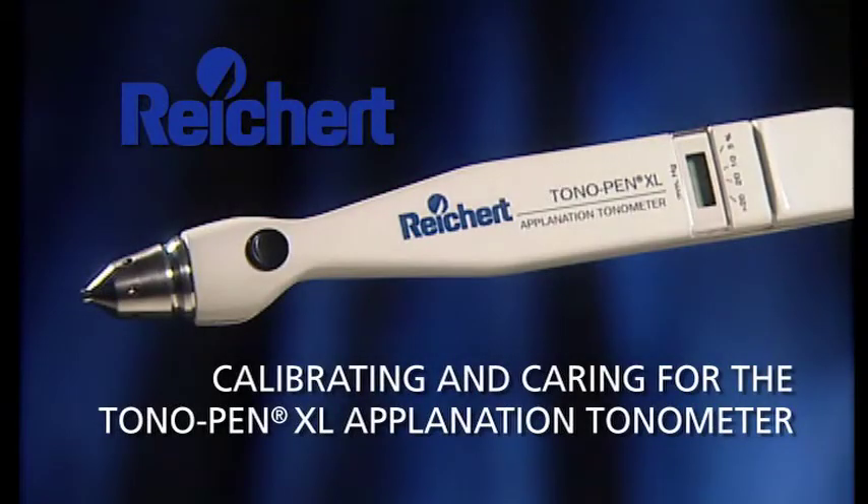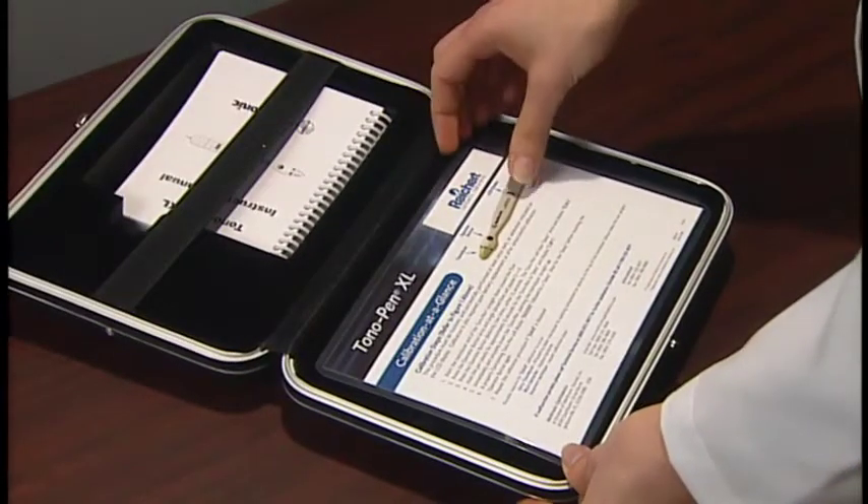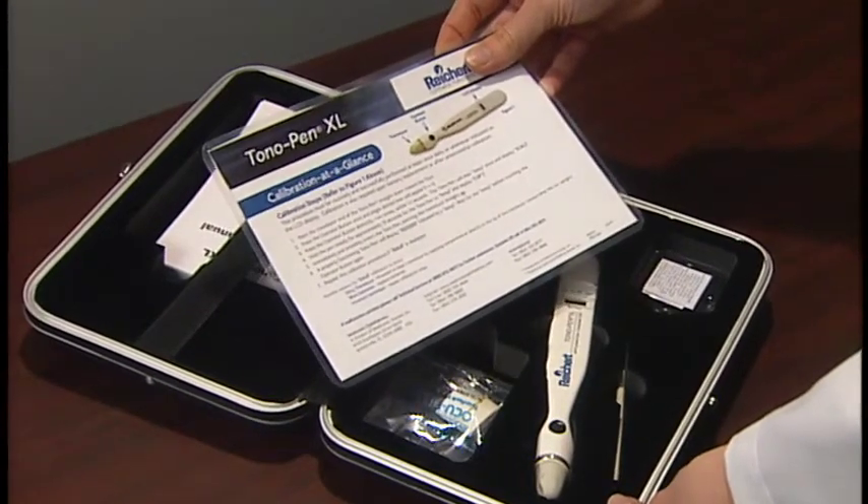The Rikert Tonopenn XL Tonometer is easy to calibrate. No additional equipment is required. Simply follow the steps outlined in the calibration at a glance card included with each instrument.